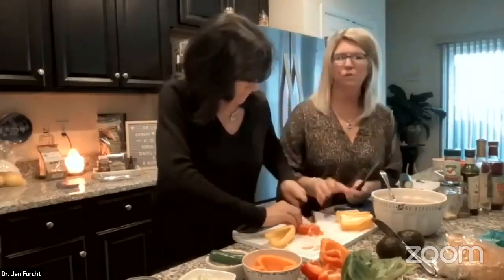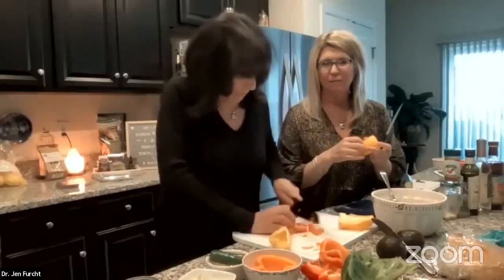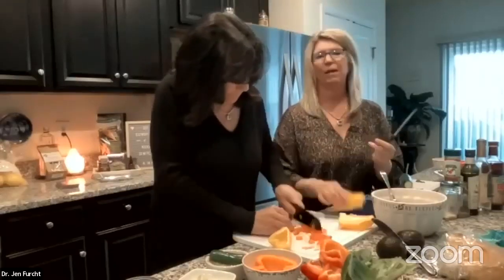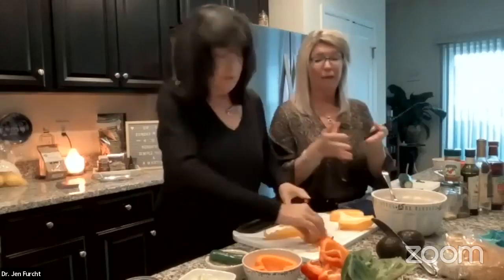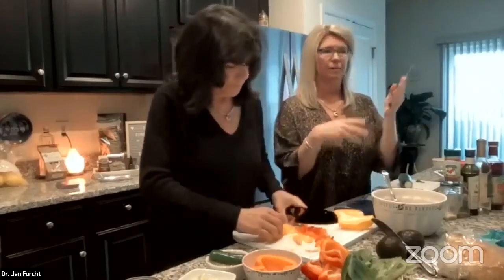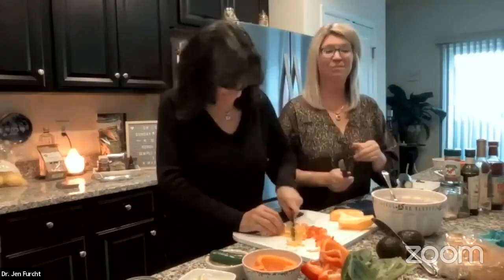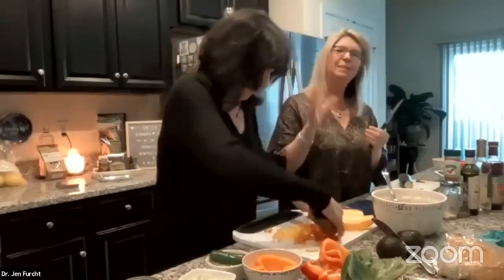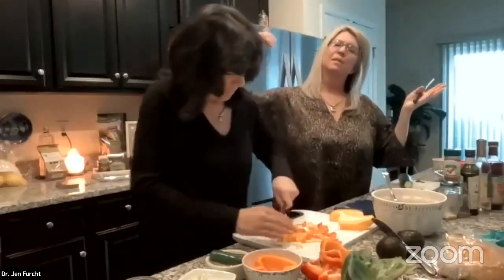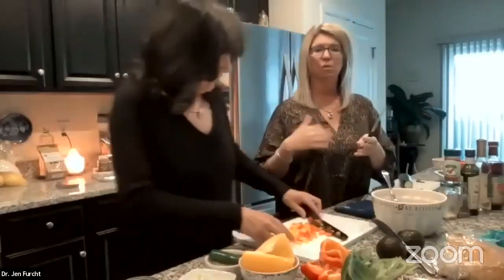You can soak produce in water with baking soda or apple cider vinegar to pull out residues. When you're at the grocery store, look at the sticker — make sure it has a nine on it, which means it's non-GMO and organic. Tuna is a great source of protein, vitamin D, and omega-3s — great for hair, skin, nails, cholesterol, and brain health.